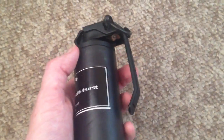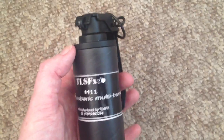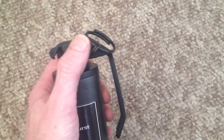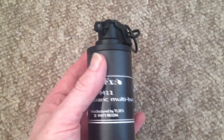Brilliant device for CQB, and if you're in a dark forest environment and you like your bangs and flashes, it'll be pretty effective in that environment as well. Made of cardboard, you've got the plastic fly-off lever or spoon and you've also got the metal ring pull there as well.